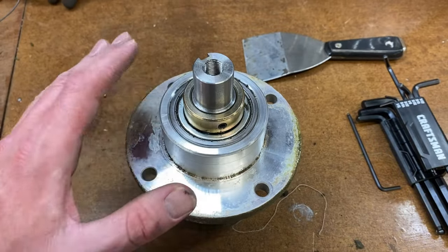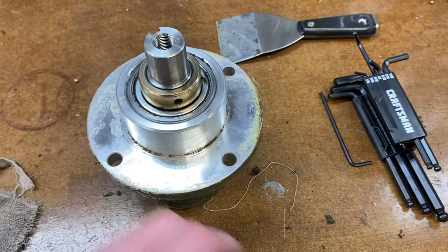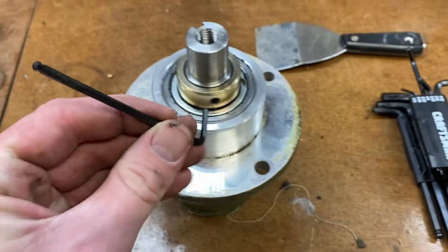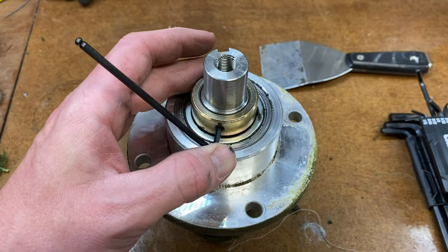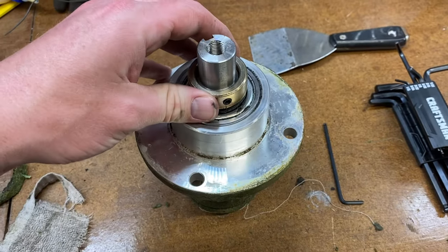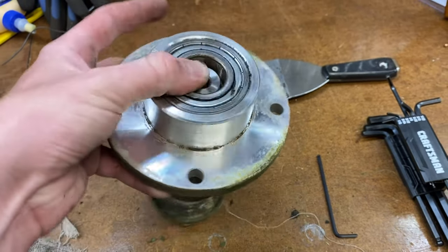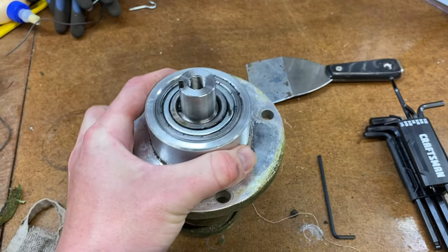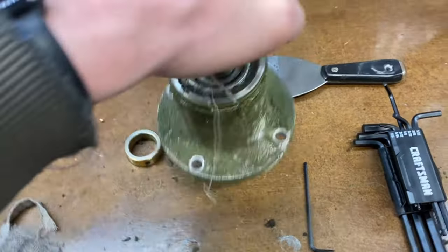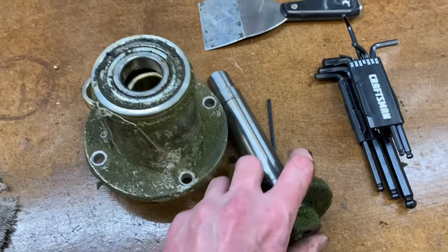Working on the collar next. So far to get the assembly to this point we have all standard tools, nothing metric, and this is no different. For the next part we need a 3/32nd allen wrench, and that's what's going to be used to take off the collar. About two turns counterclockwise and the collar comes off real easy.